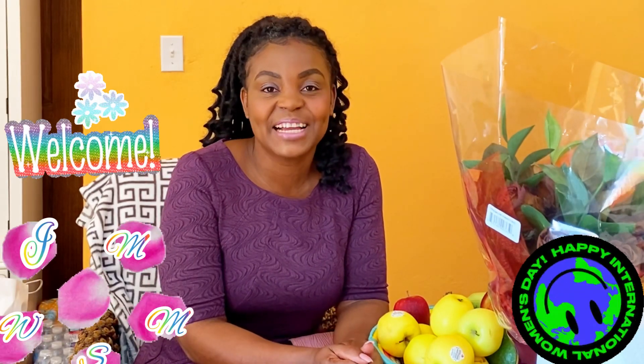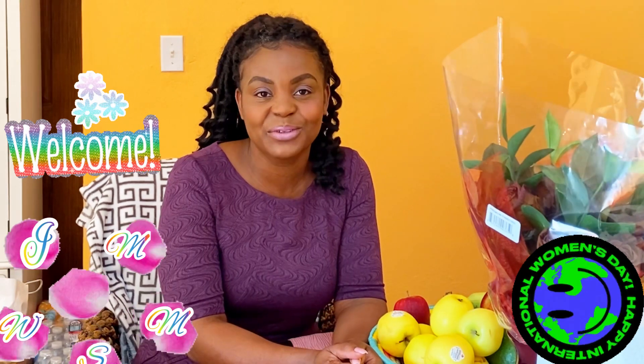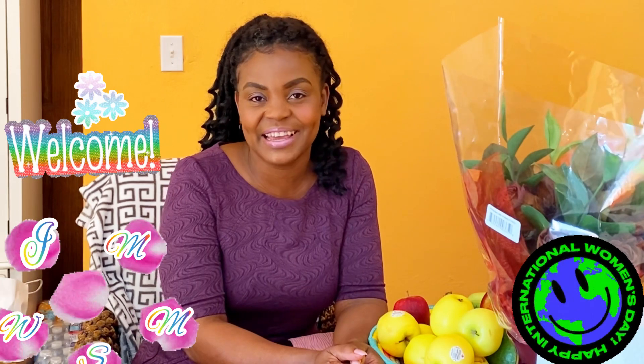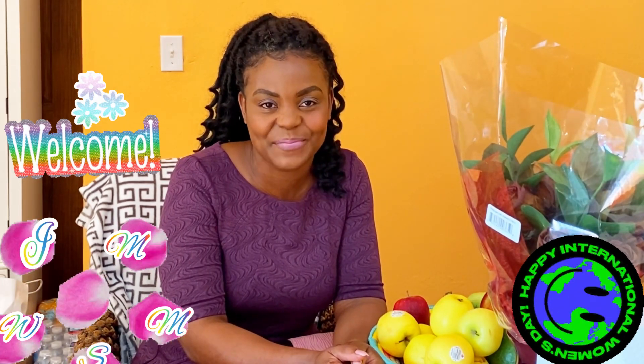A very happy International Women's Day to all women and girls around the world. It's your Jamaican girl Norlene, and it's Sunday morning in the kitchen. I have for you another authentic Jamaican meal.